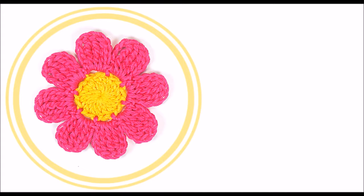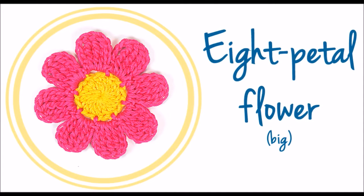Hi guys and welcome back to a new tutorial! In today's video, we are going to learn how to make an 8-petal flower. This is a crochet project and is really easy to make. This means that you just need to know the basic stitches and techniques to make it.